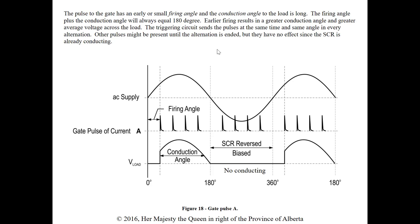Even though firing pulses may continue during the conduction angle, they have no effect since the SCR is already conducting. The conduction angle is when the load sees voltage. If we fire later and later into the cycle, we see less voltage at the load because we're missing the earlier portion of the alternation. If the firing angle is increased, the conduction angle decreases and the load sees less voltage.